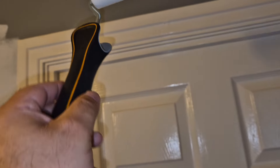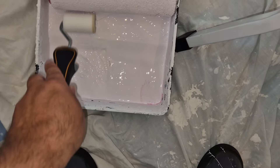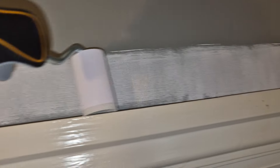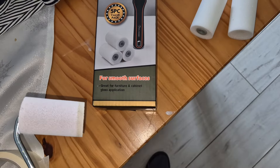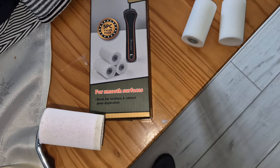So this is great for those small little spaces — ideal for these and the edges. Roll it up with some paint. As stated on the box, this says it's great for furniture, cabinets and gloss application.